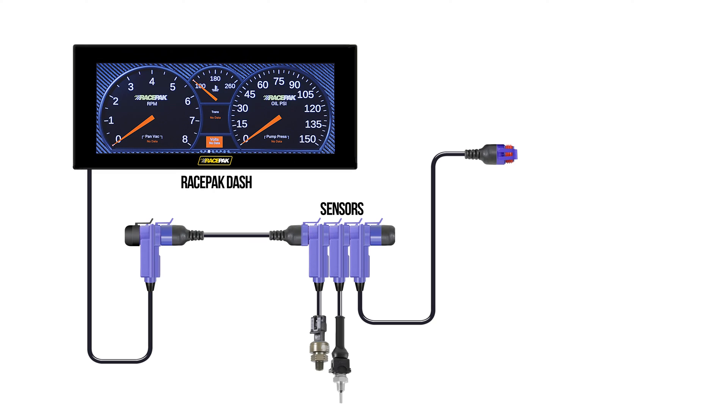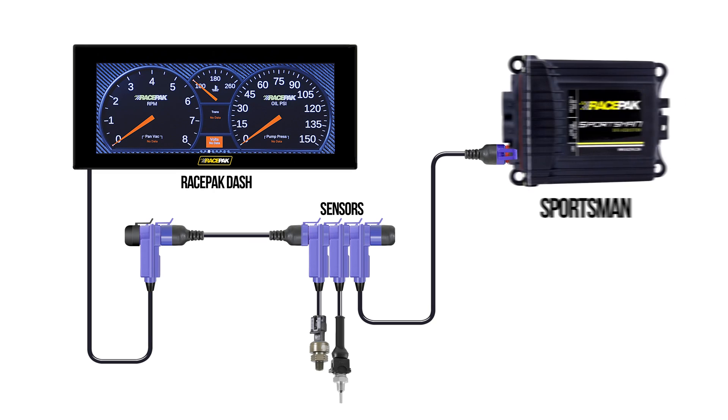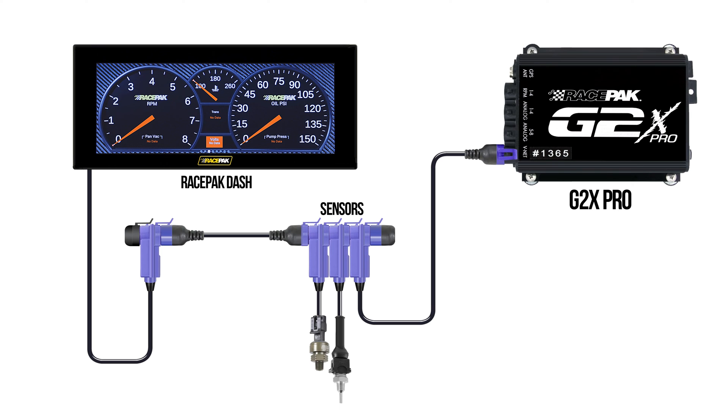These RacePak dashes are the Swiss Army knives for data monitoring and display. First off, it plays nice with all RacePak VNet loggers and devices, from the V300SD to the Sportsman, G2X Pro, and SmartWire, making it a versatile choice for racers.